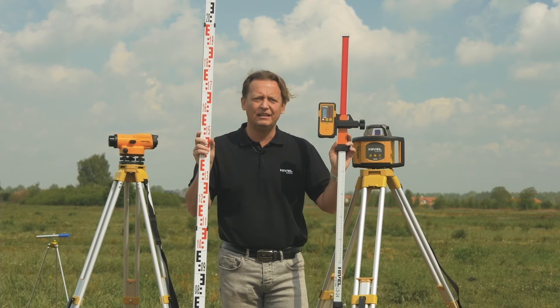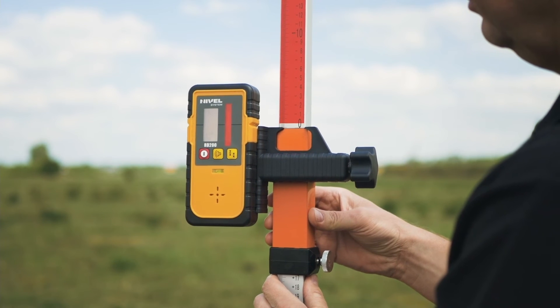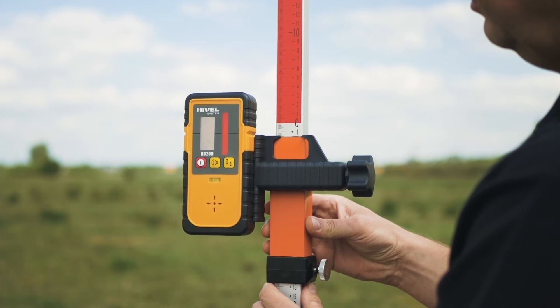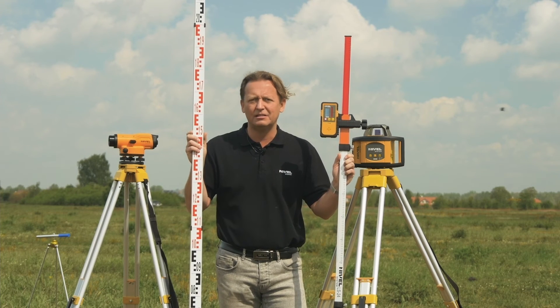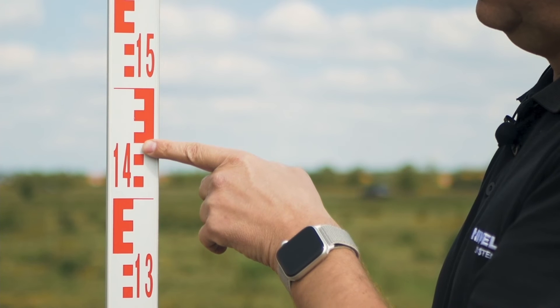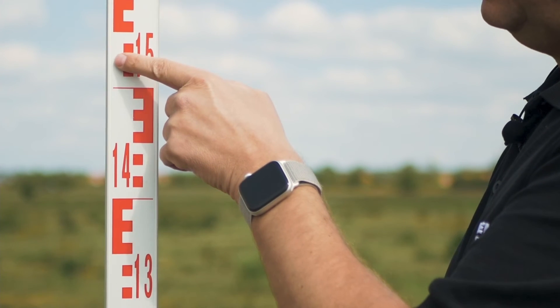The NL500 level allows precise leveling due to the laser sensor and laser staff, which has a graduation in millimeters. For optical leveling, we use a telescopic staff, and the reading is made by estimating millimeters because the units on the telescopic staff are in centimeters.